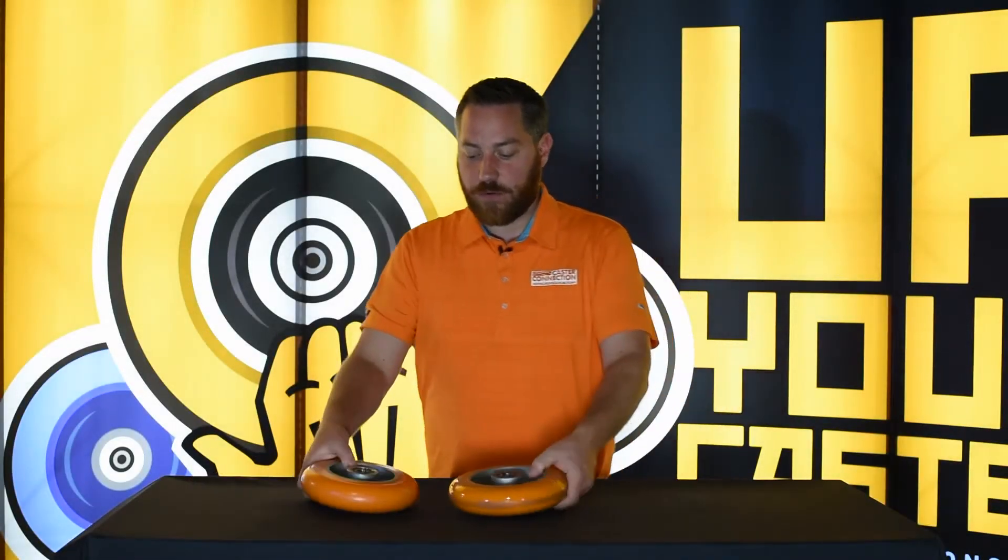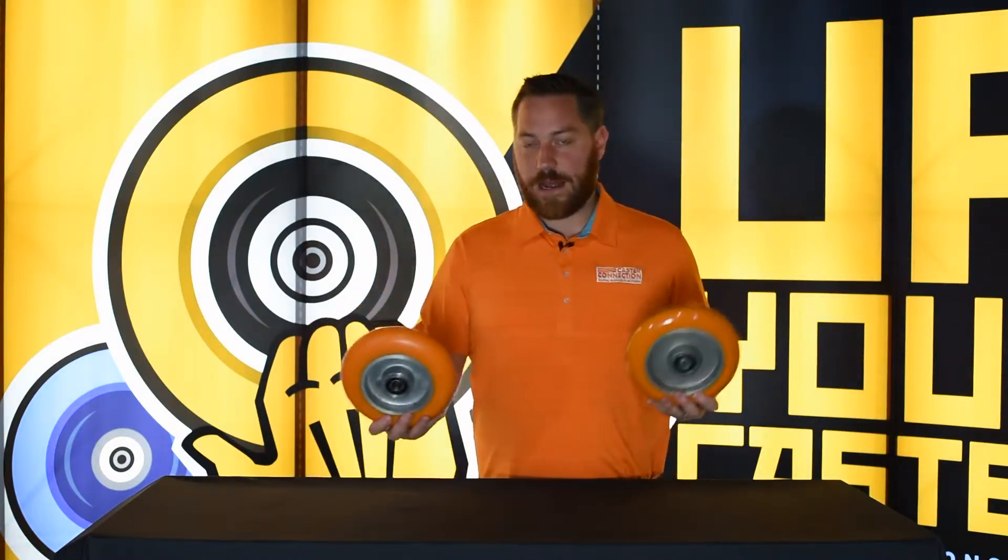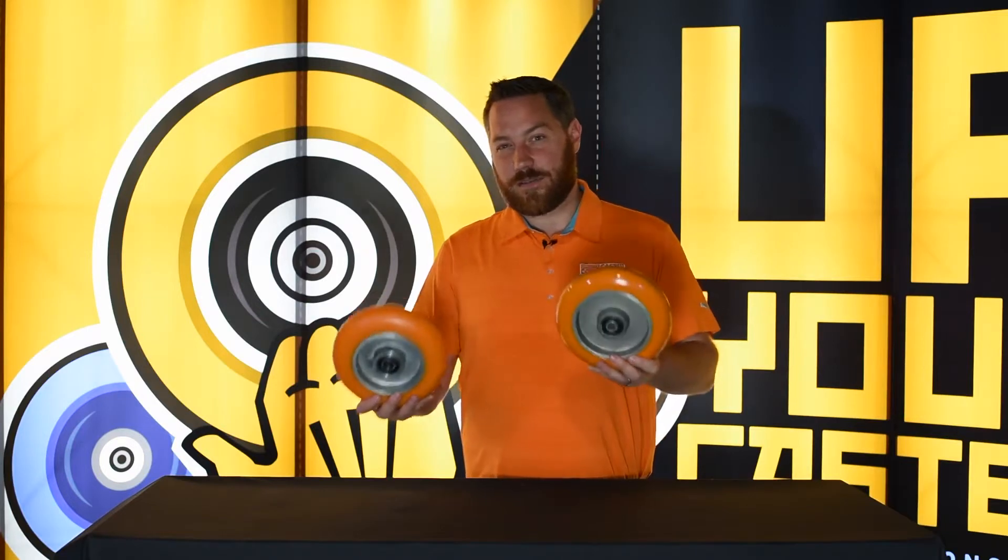Hello, I'm Joe Lydon and welcome to Your Caster Connection. Today we're going to talk about wheels, specifically poly-on-aluminum wheels and how appearance doesn't really tell the whole story.